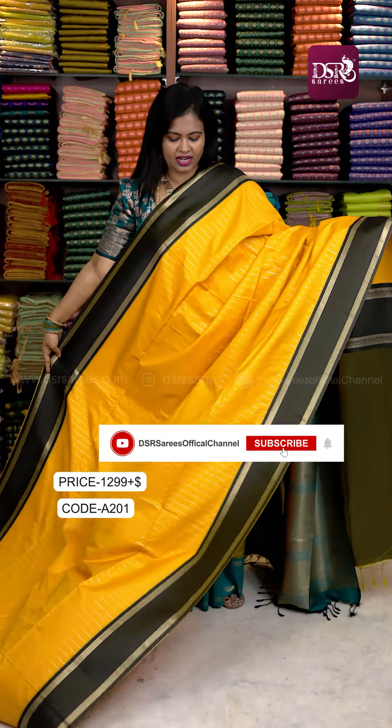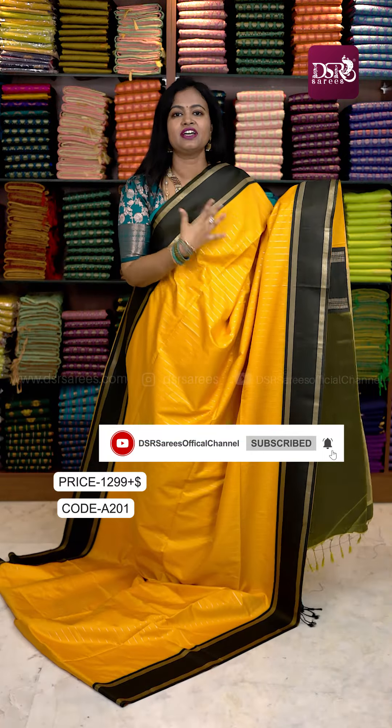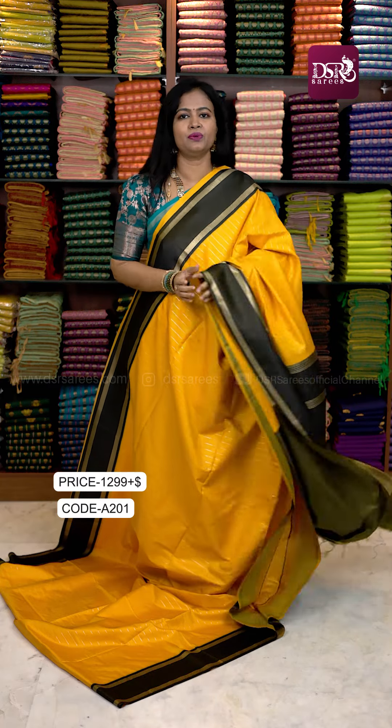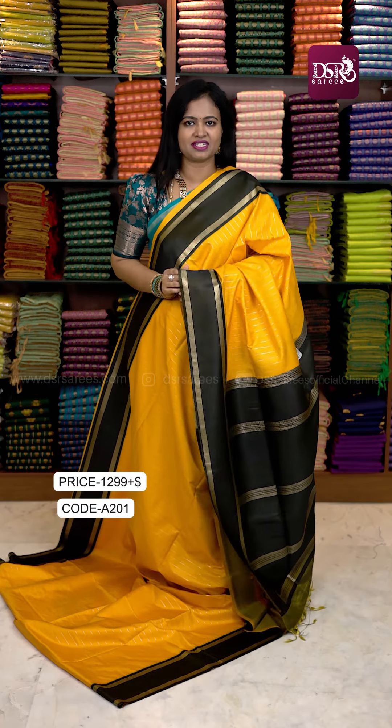The last color in this video is a mustard layer. We have a black color combination Retapeta border with pallu and blouse. There is one piece of this color available — don't miss it.